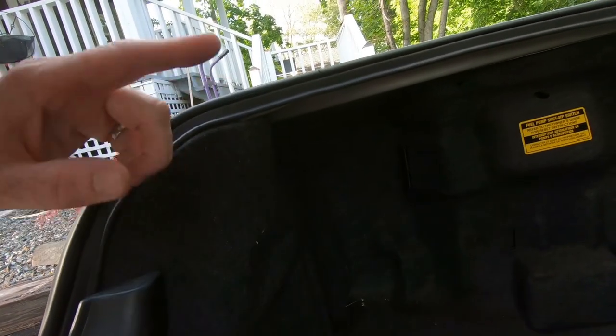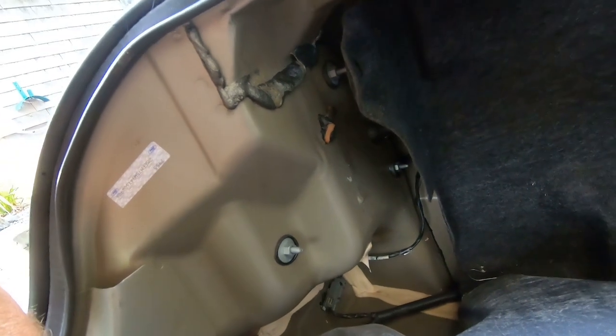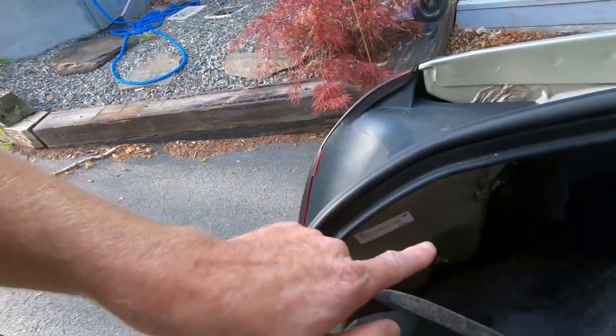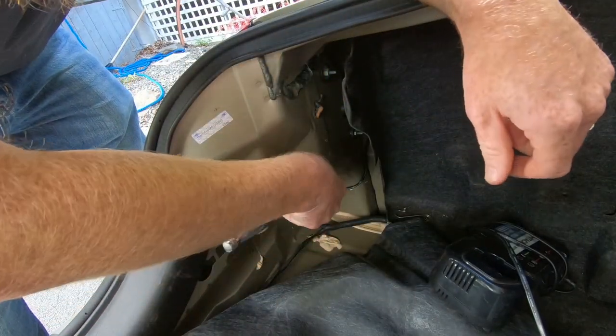On this Grand Marquee — and also the Crown Vic — there's a little plastic nut right here that you just spin off by hand. Once you take that off, you can pull back the liner and that gives you access to the three nuts holding the tail light in. Once we get those out, the tail light pops out from the outside. It turns out it's not a 10 millimeter — it's an 11.